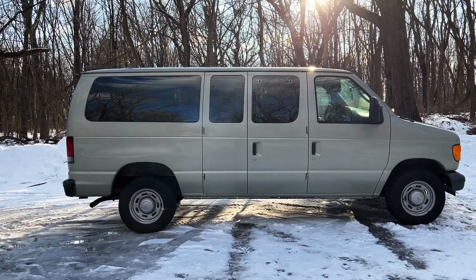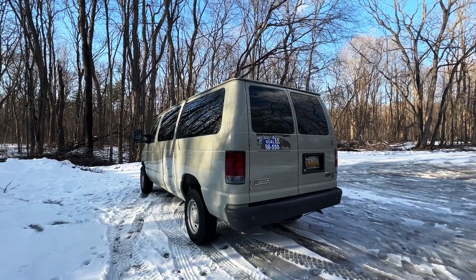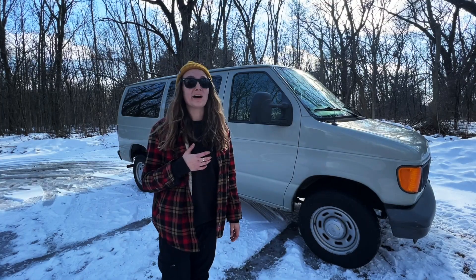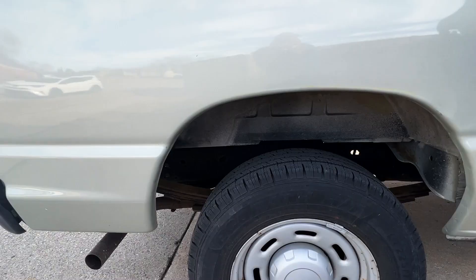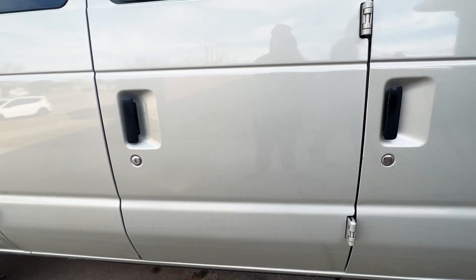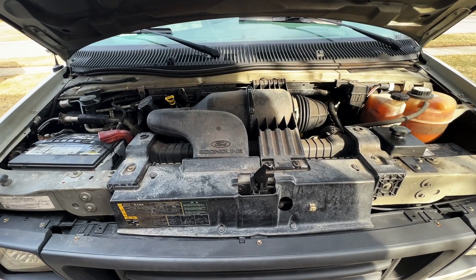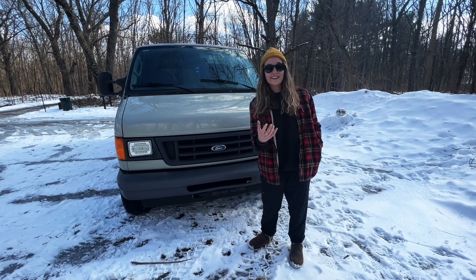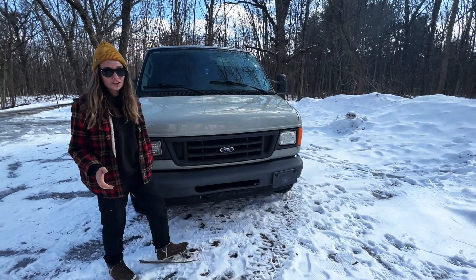The van is a 2006 Ford Econoline E150 with 120,000 miles on it — definitely the most miles I've ever purchased a car for. It's been in great condition; it was a fleet vehicle before this in Florida so there's absolutely no rust on the bottom or all over the body. It was the only vehicle we saw with no rust at all, even compared to newer ones we looked at. It's a 4.6 liter V8 engine with a lot of power.